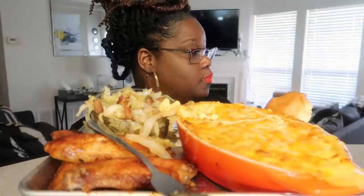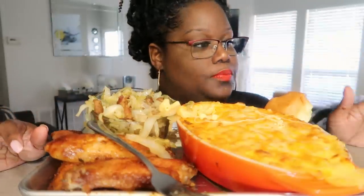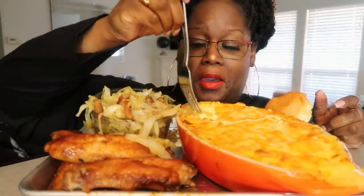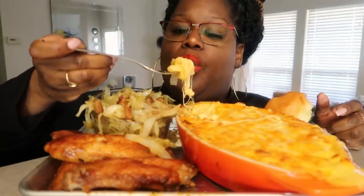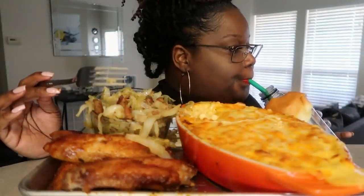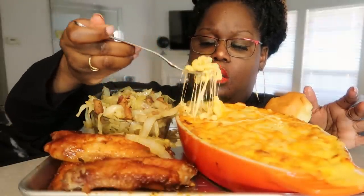Drop the mic. It's over, I'm telling you. That mac and cheese — oh my god, just like everything else. So good. Oh my goodness. Oh my gosh, it's creamy. I didn't cook the whole one-pound box — I probably cooked about half of it, eight ounces, just to save from wasting so much. Oh my gosh, look at that.